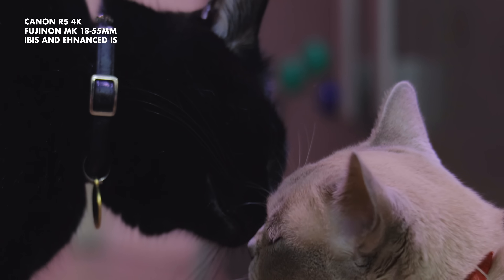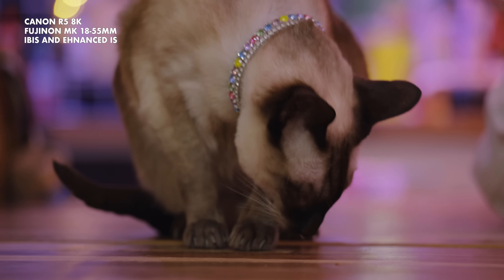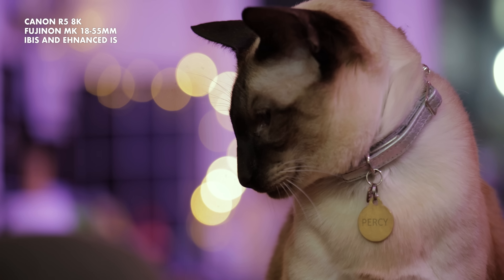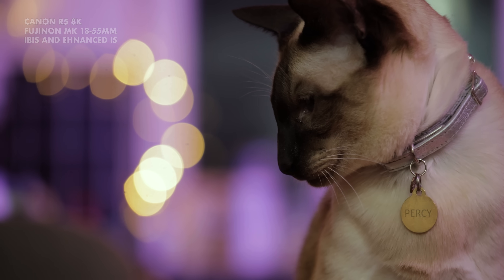If you're using the Komodo with them you don't have to worry about any of this, because there's no stabilization in the camera — instead you have the marvellous global shutter. If you're really shaky it's not going to make your handheld any smoother; it will just look less jittery.